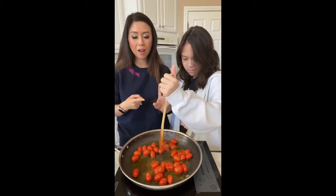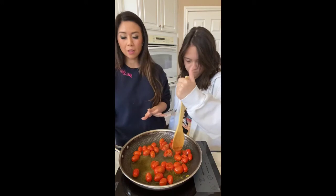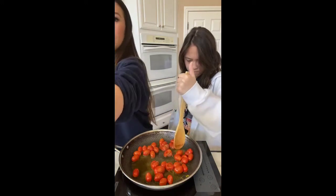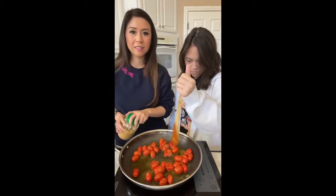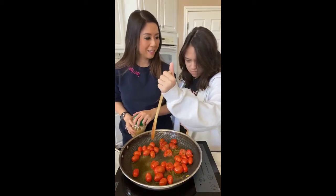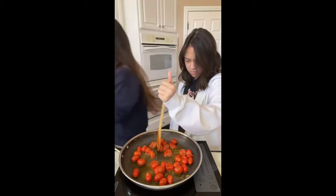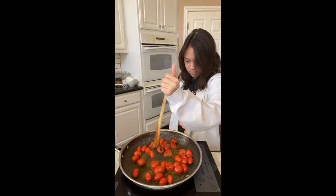So far we just have tomatoes and olive oil. Once these are popped, I'm gonna add a little bit of garlic. Can you use a potato masher? Oh that's a good idea — I actually have one. Let's see if the potato masher will work.